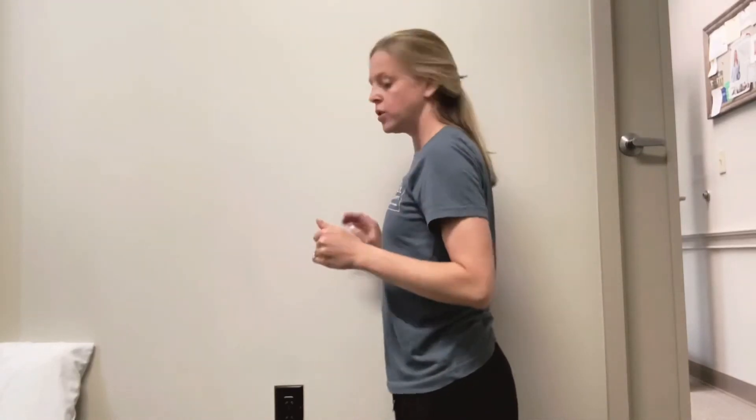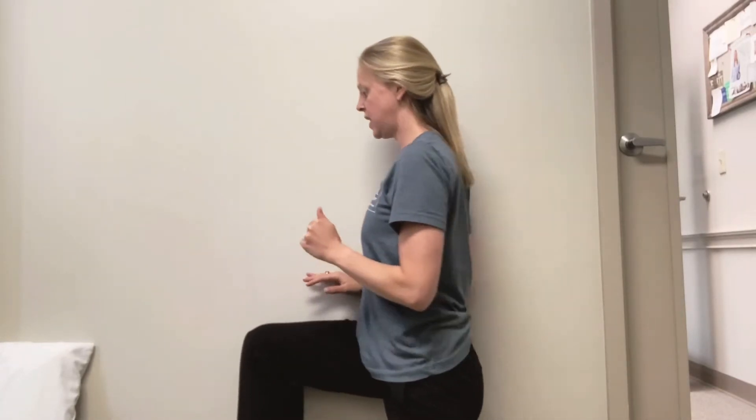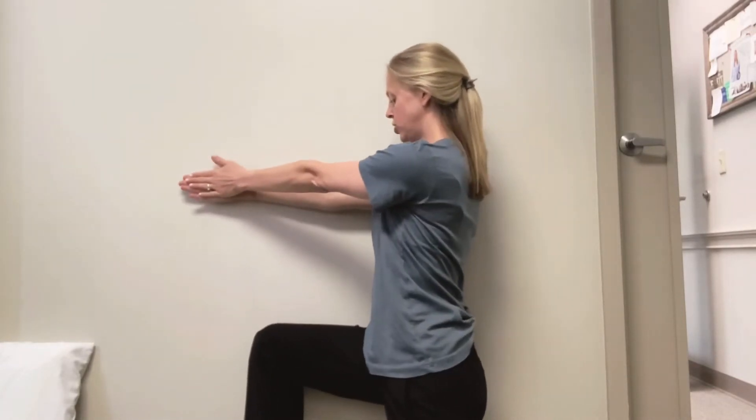These are half kneeling reach and rolls against a wall. Find a wall, put the closest leg to the wall up against it, and your arms out straight like so.